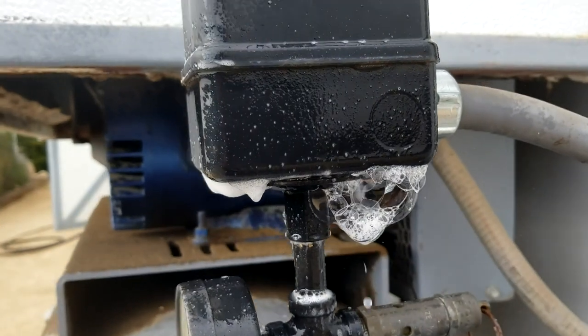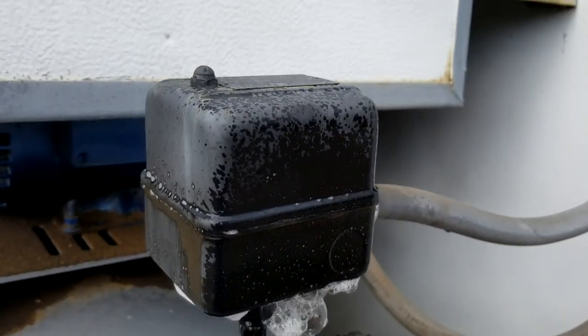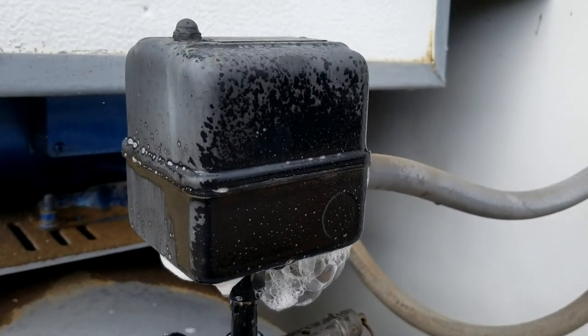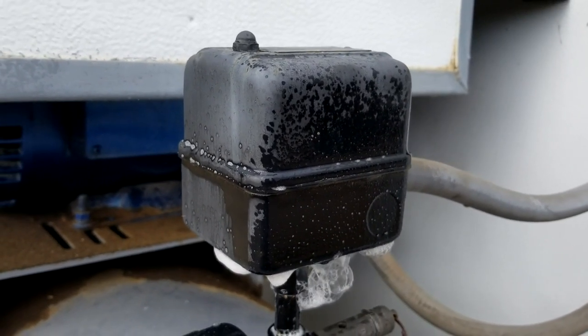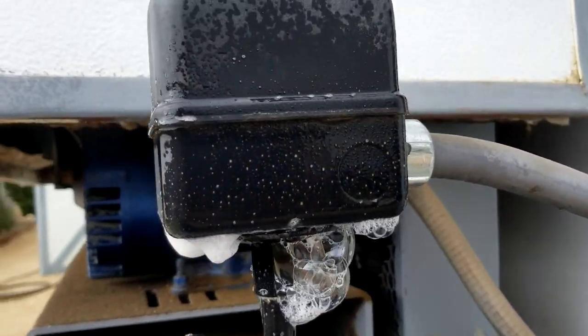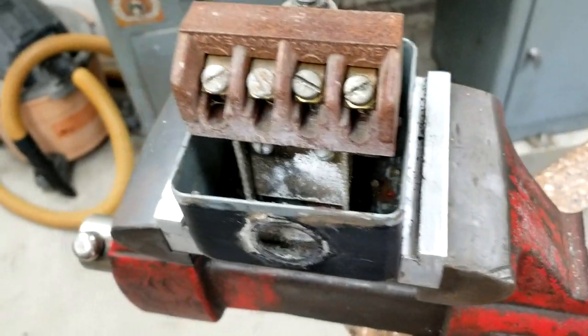This is a Square D pressure switch and they're pretty proud of it — they want over a hundred bucks for that thing. So we're gonna go through it and see if we can repair it. If not, I'll have to buy a new one. Let's get it off, get it apart, and see if we can actually make a new diaphragm for it.